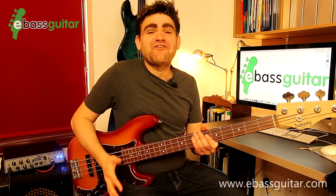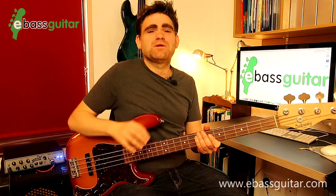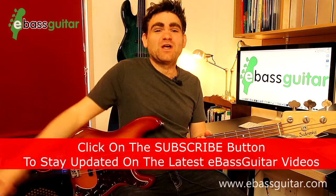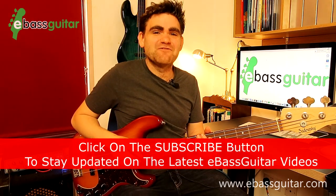Hey guys, it's James here from eBassGuitar.com. Today I'm going to be showing you five legendary Blues Brothers bass riffs as played by the incredible Donald Duck Dunn — YouTube lesson number 135 on the E-Bass Guitar channel. If you enjoy the lesson, make sure you subscribe by hitting the red button somewhere around the screen, because we release a lesson just like this every single week.